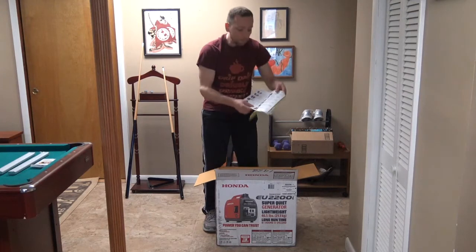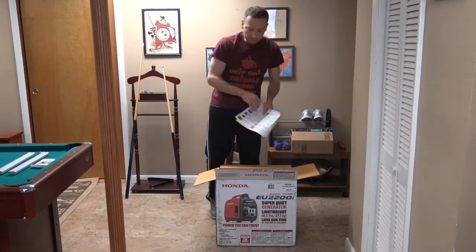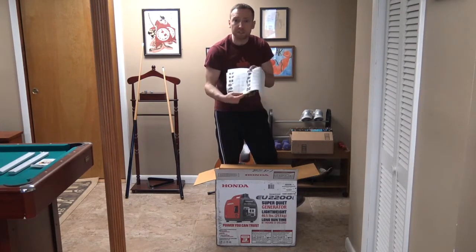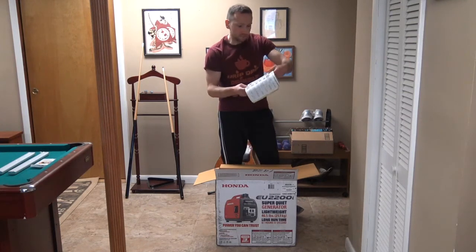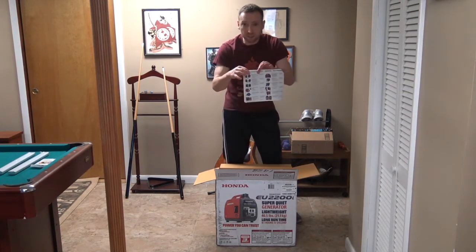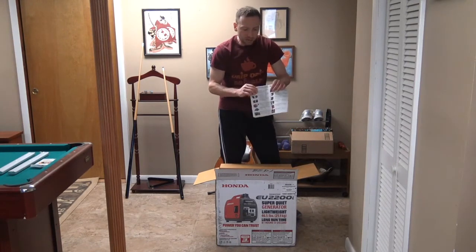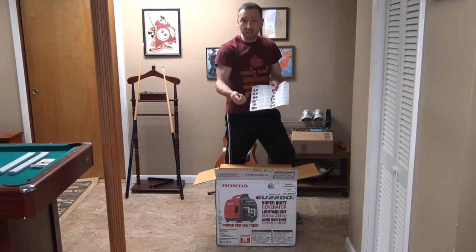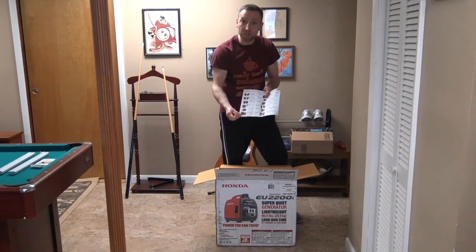It comes with the updated manual and the updated accessory guide. The original accessory guide in here is actually for the 2000 version; this one is for the 2200 version. It comes with a different page — you can actually do a parallel port, where you hook up two generators together to make double the power. I also bought a cord that goes into the generator to charge a 12-volt car battery, which is really cool.